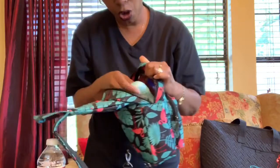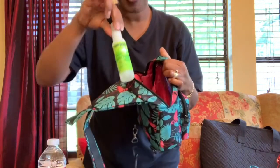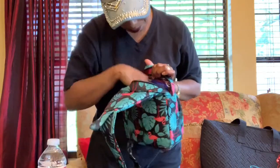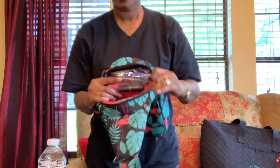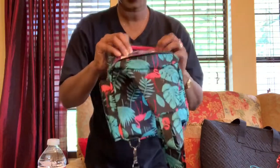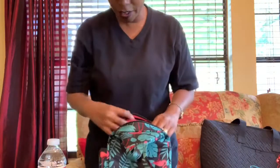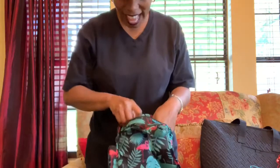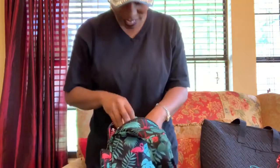There's a cargo pocket here. In the cargo pocket I have a little mini deodorant, hand sanitizer, and some headache medicine. Above that cargo pocket there's a clear pocket where I keep a little makeup — my lipstick, lip gloss, and mascara — so you can see exactly what you have in there.